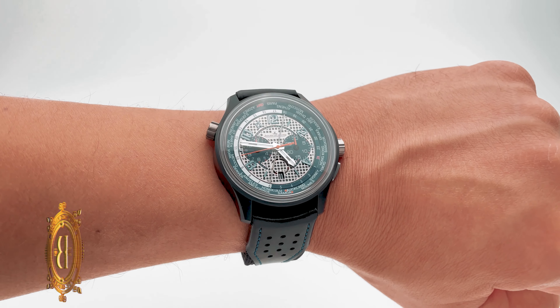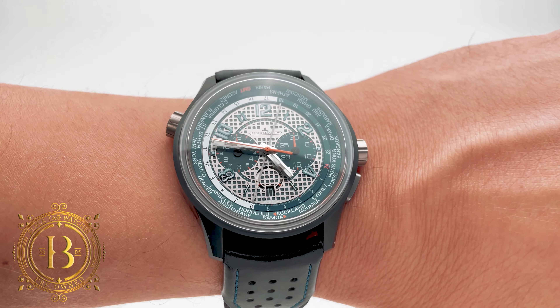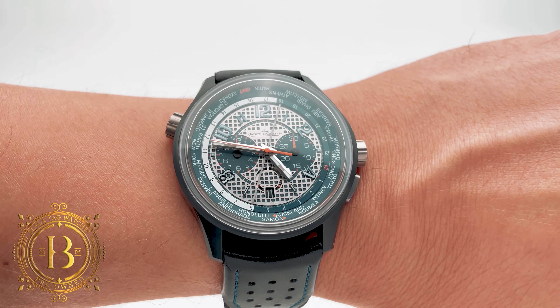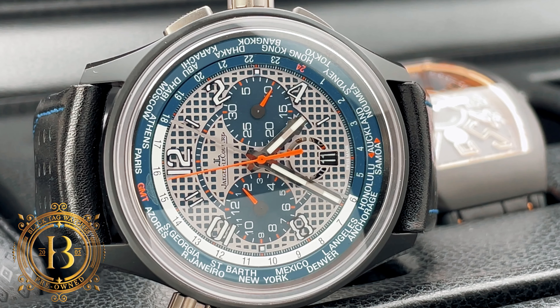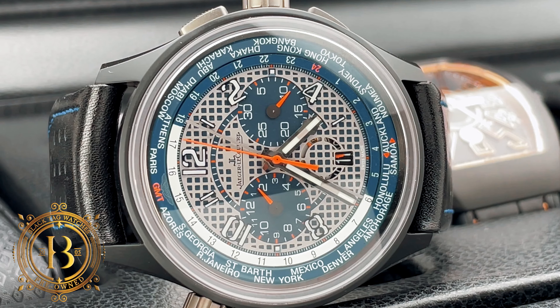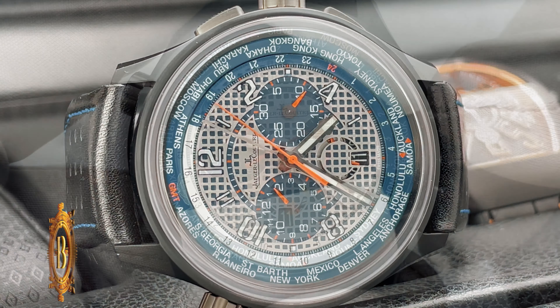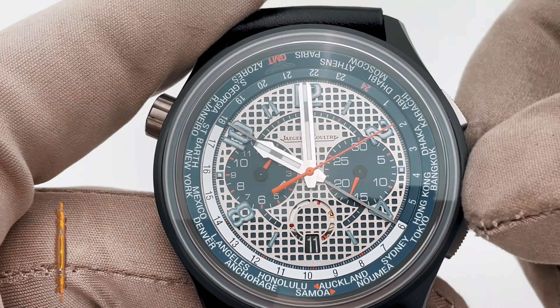All the chronograph hands have been painted in orange to stand out. There's also a running seconds sub-dial at the 6 o'clock position that shares real estate with the date window — it is not something you will notice right away, but it's there. The running seconds orange hand is right below the grille pattern, and the 24-hour ring rotates when you adjust the hour hand.